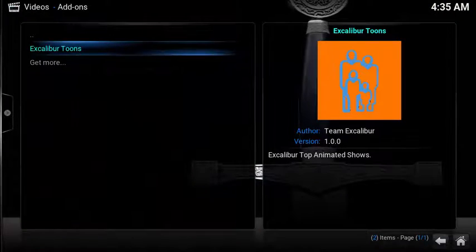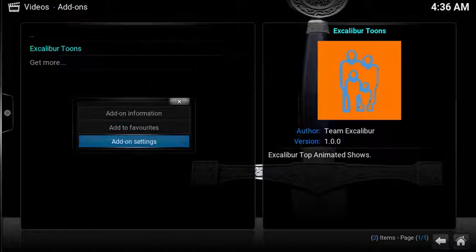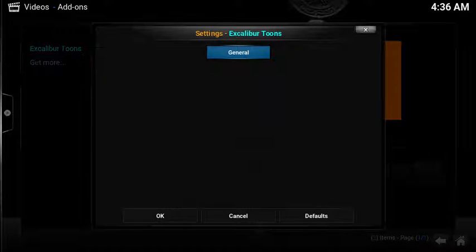The configuration is actually quite streamlined. Selecting the add-on settings, you get no options — no options to download, change quality, searching, sorting, or changing the source location. Simply put, there are no options.